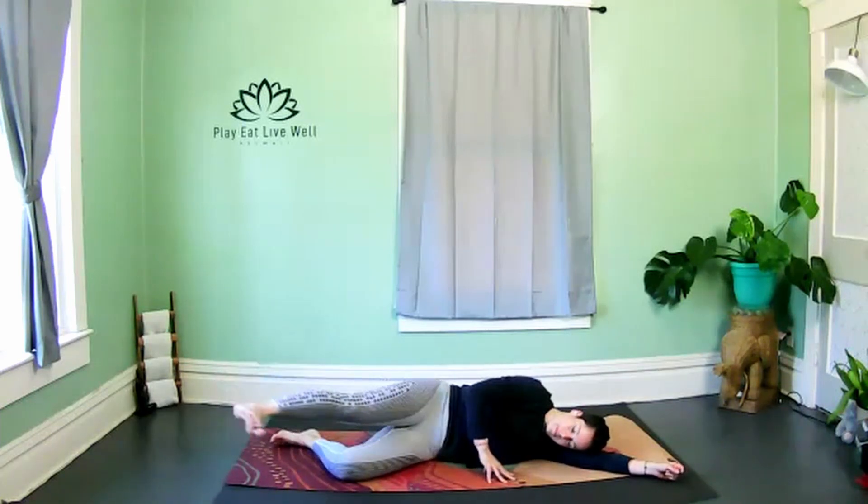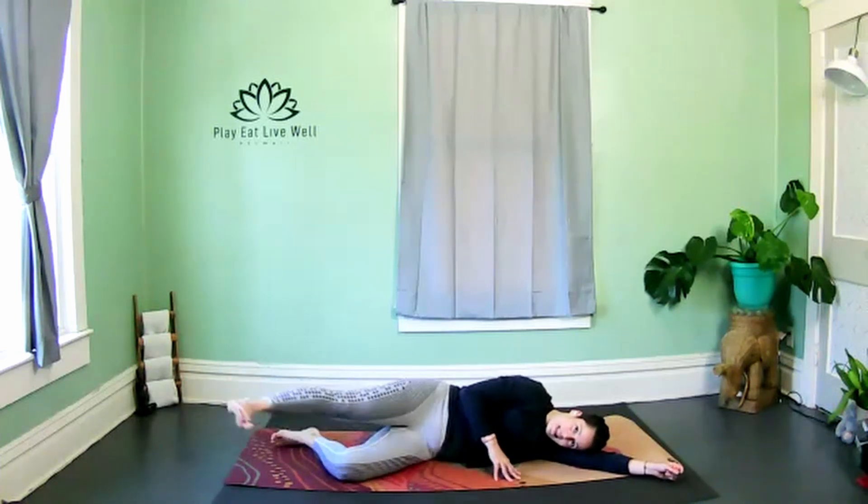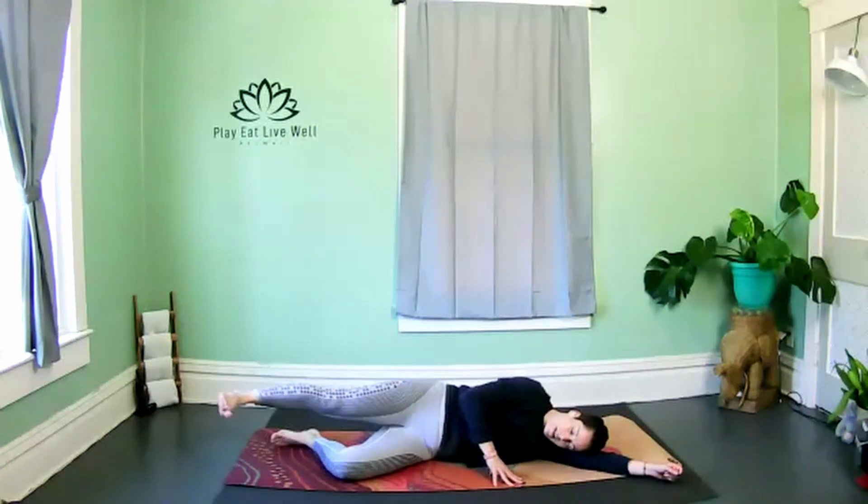One more rest — hold. Make sure this top hand is planted so we don't move the upper body. Sweep the leg front to back.